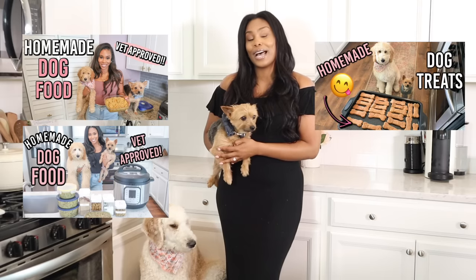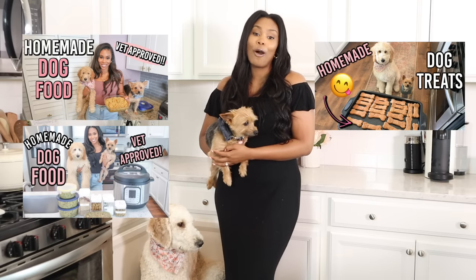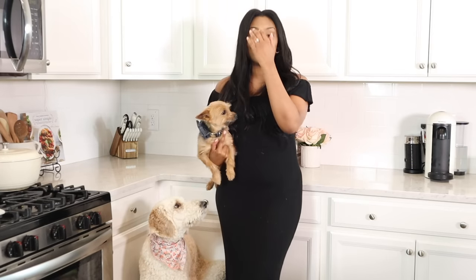If you guys are new to my channel, this is episode four in my dog series. I have shared two other homemade dog food recipes and also a delicious homemade dog treat video as well. I'll have my dog playlist linked down below. I'm going to be sharing a brand new dog food recipe that I've had my dogs on for about a month and a half. They absolutely love it.